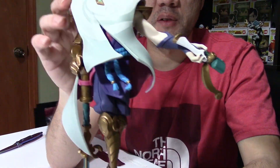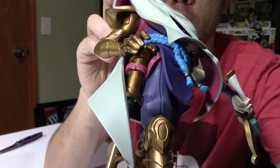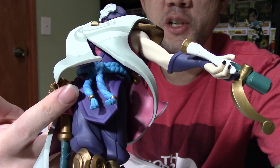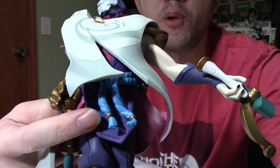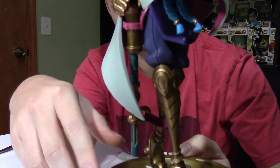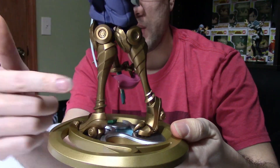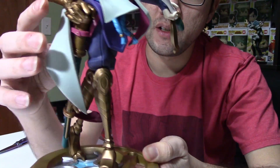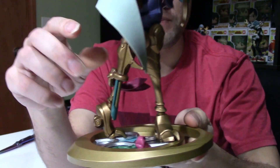His pants kind of remind me of a ninja outfit — baggy purple pants underneath. The strap tied around them reminds me of Orochimaru from Naruto. His legs are similar to his arm — all gold and mechanical-looking, getting really skinny toward the bottom, which is a unique look. His feet are all mechanical as well — pure gold.